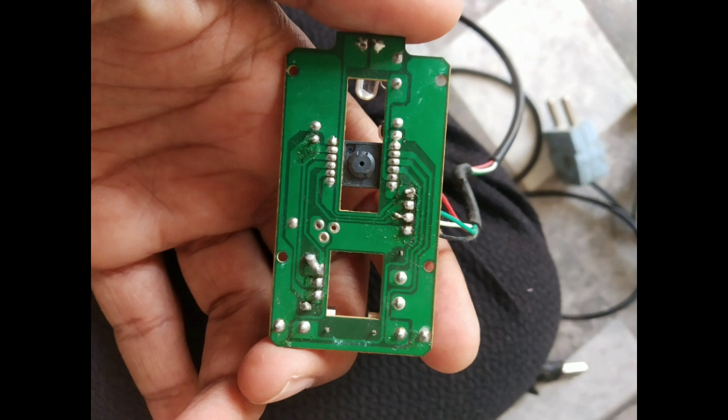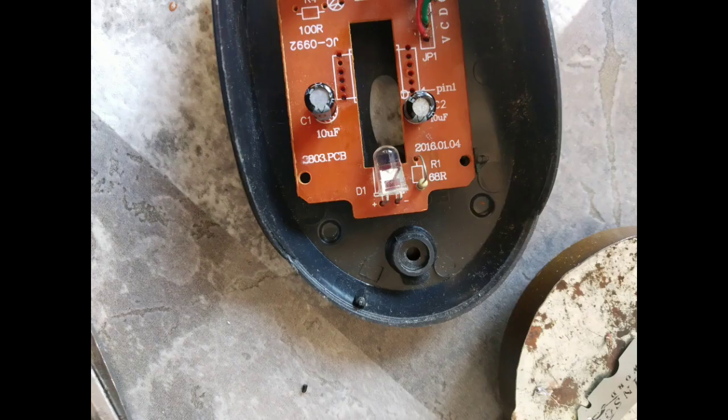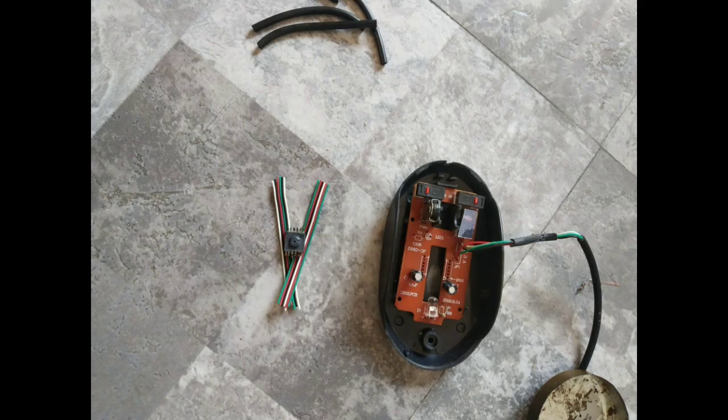You can see I have opened a mouse and taken out its motherboard. In this motherboard I am trying to remove the main IC, which is responsible for the motion of a cursor.